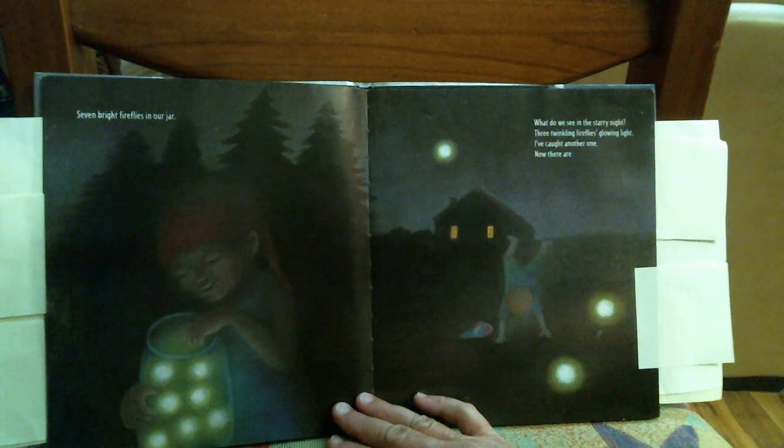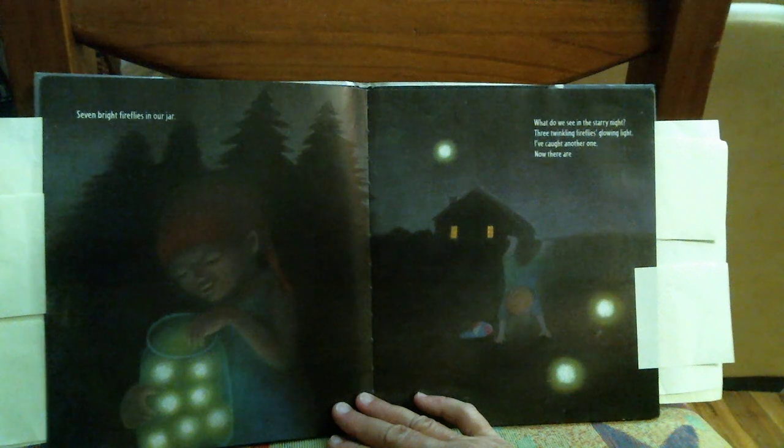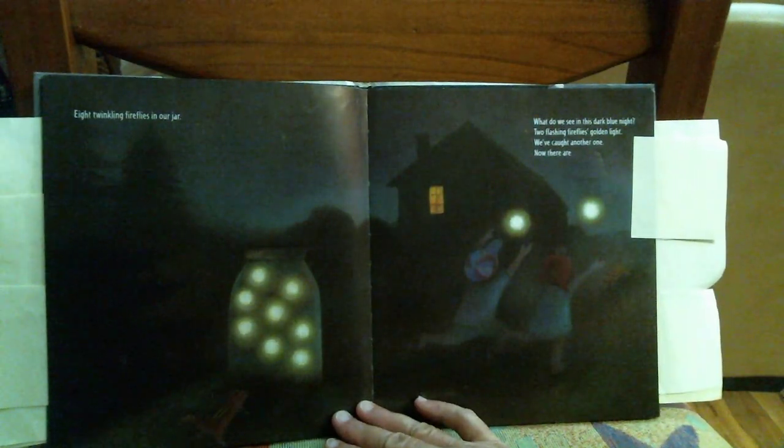What do you see in the summer night? Three twinkling fireflies glowing light. I've caught another one. Now there are eight twinkling fireflies in our jar.